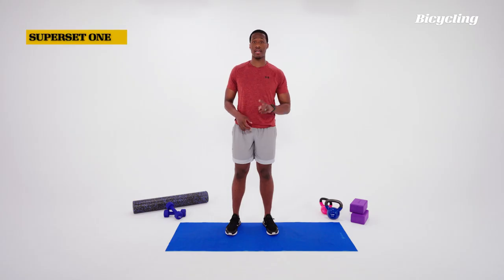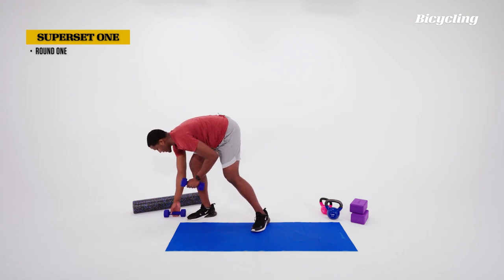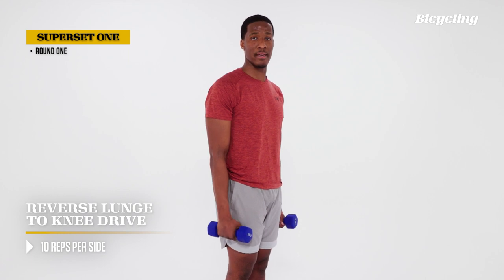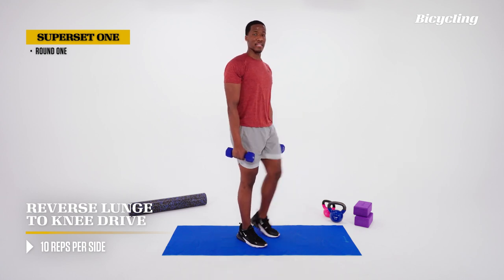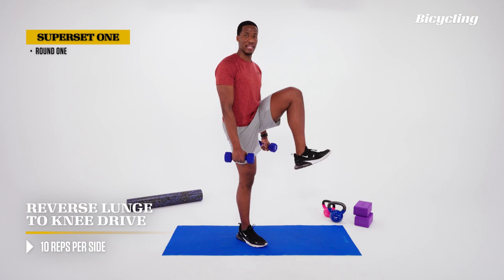Now we're going to get into our first block of exercises — two exercises. We'll need our dumbbells for the first, so we'll grab those. We're going to be doing a reverse lunge. Both arms to the side, good grip on the dumbbells. We're stepping back, lowering ourselves down, coming up, and driving that knee to the top.